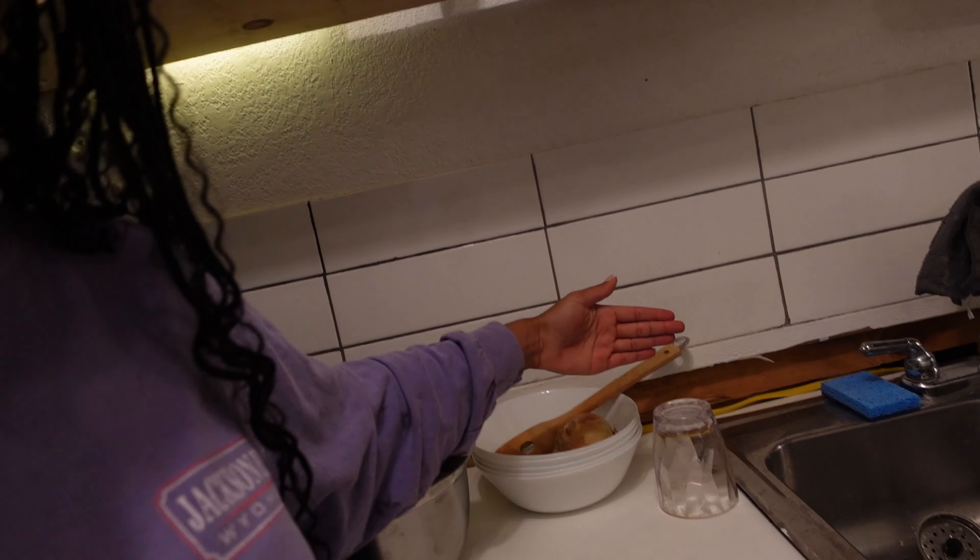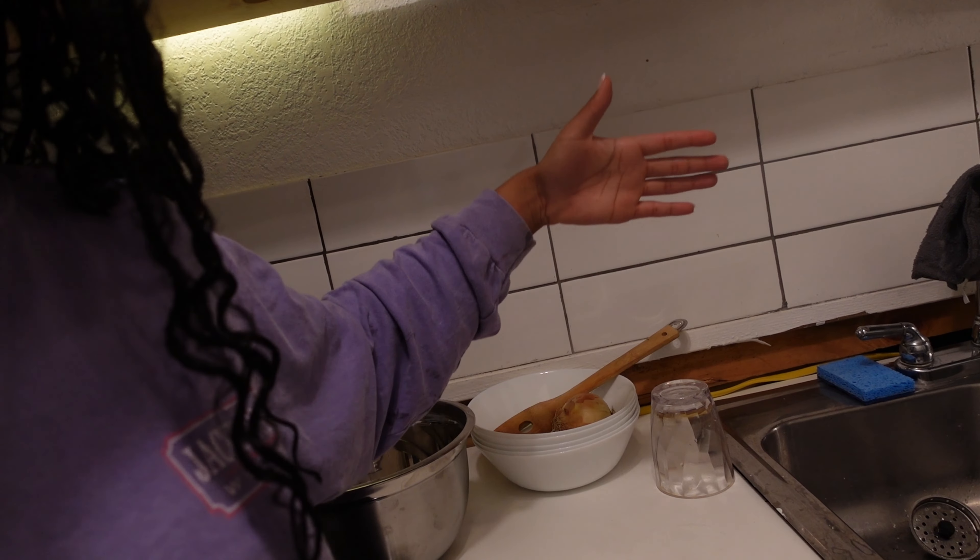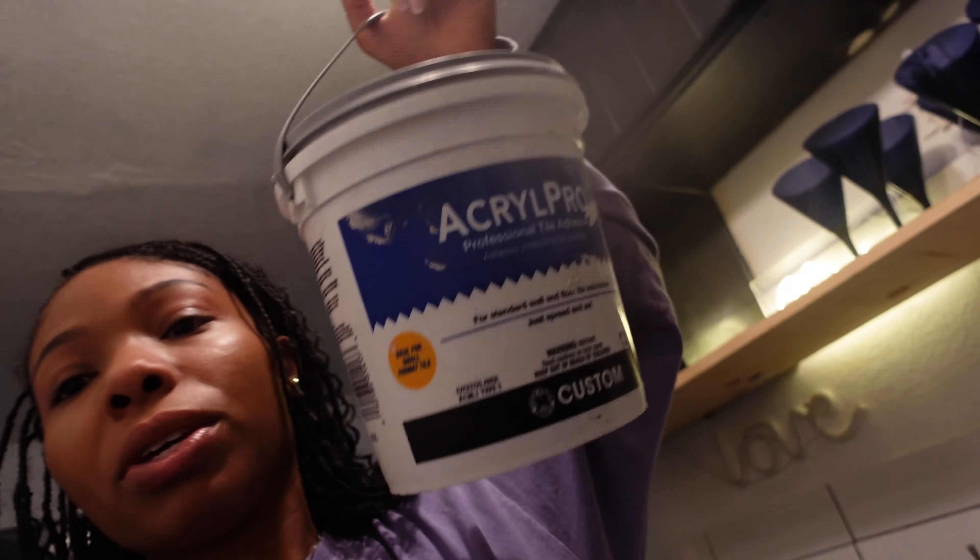But today we're gonna be fixing the backsplash. The new countertop doesn't have a backsplash — whatever, I guess that's what it's called — but we're gonna be fixing these tiles. I want this tile to go all the way up here. I did buy some more; I believe I might have some more from an older project, but I went and bought some more just in case. I'm gonna be using Aqua Pro.